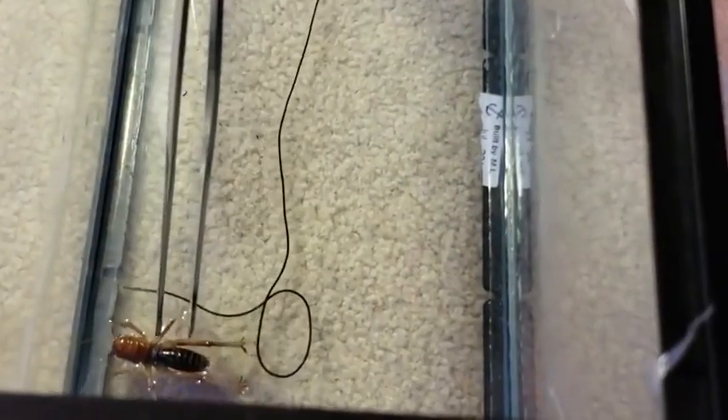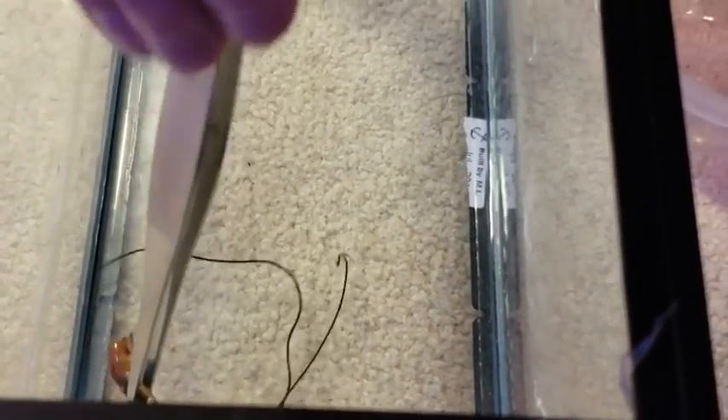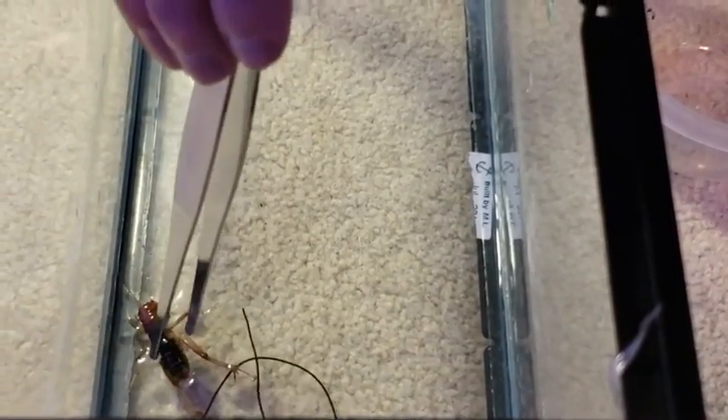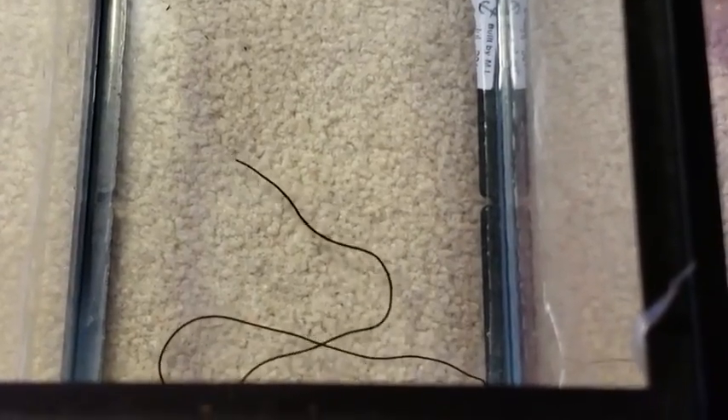It looks like the potato bug might actually be recovering after that. I think we got the parasite out — let's get him out here and see if we can get him released. He's coming to. If he survives that parasite leaving his body, we'll release him.